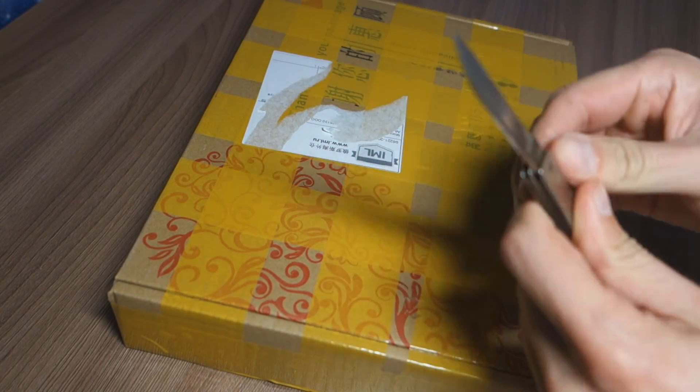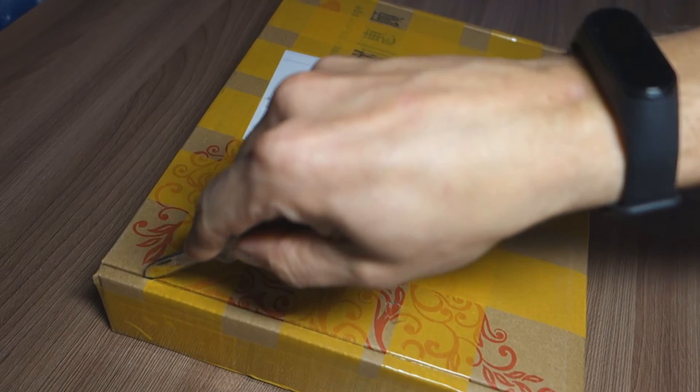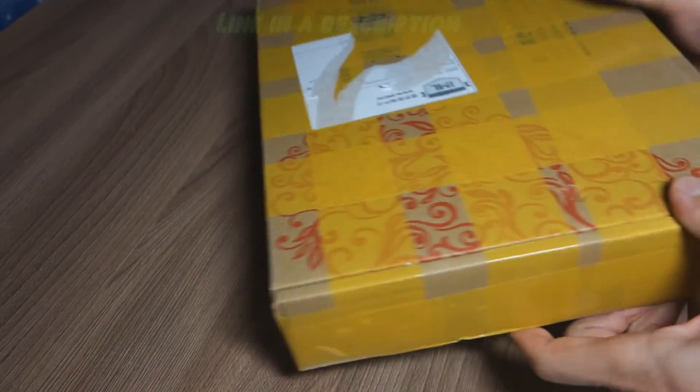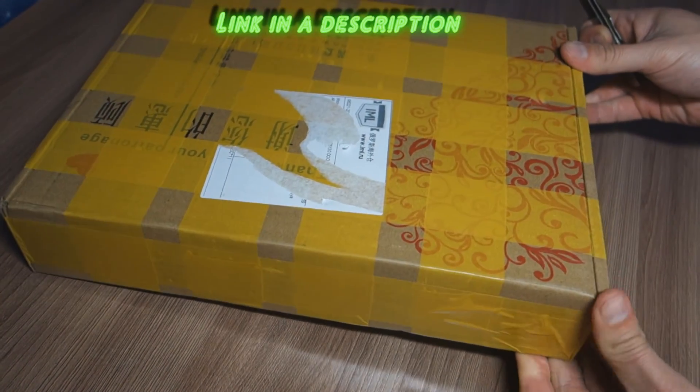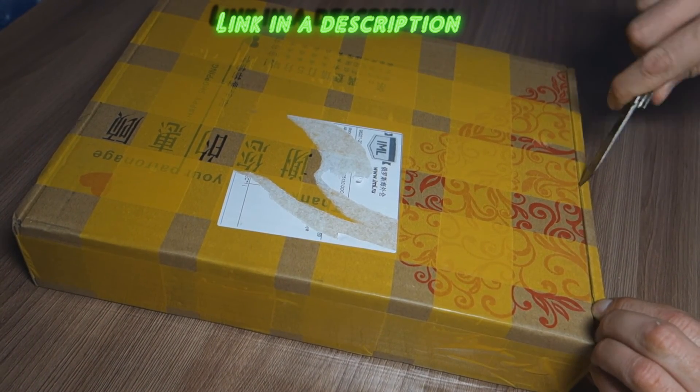Hello, guys! My PC build from AliExpress has arrived. We're going to unpack this package.